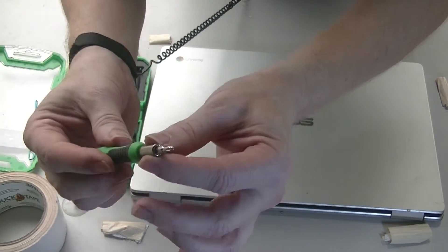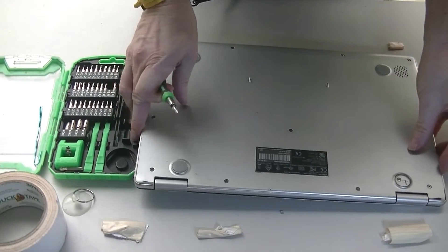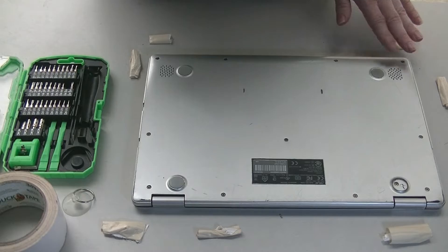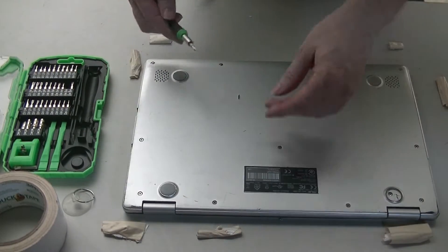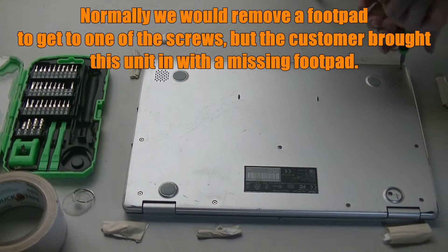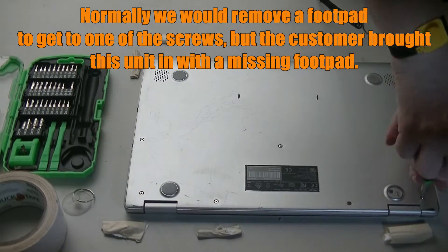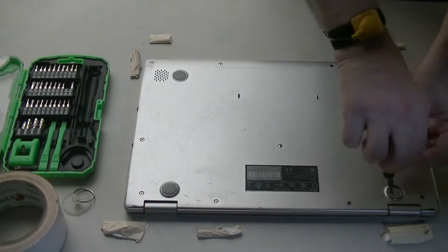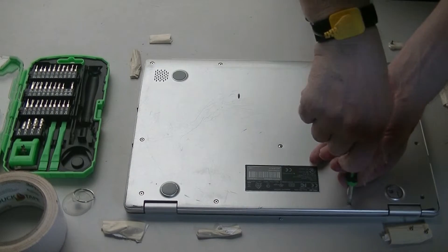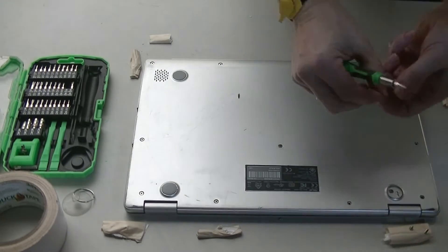I'm using a small Phillips for the back here. Place the laptop so that the hinges are away from you. I apply tape to keep track of where the screws are going. The reason why we have to remember where all the screws go is because not all of them are the same size — some are longer than the others.